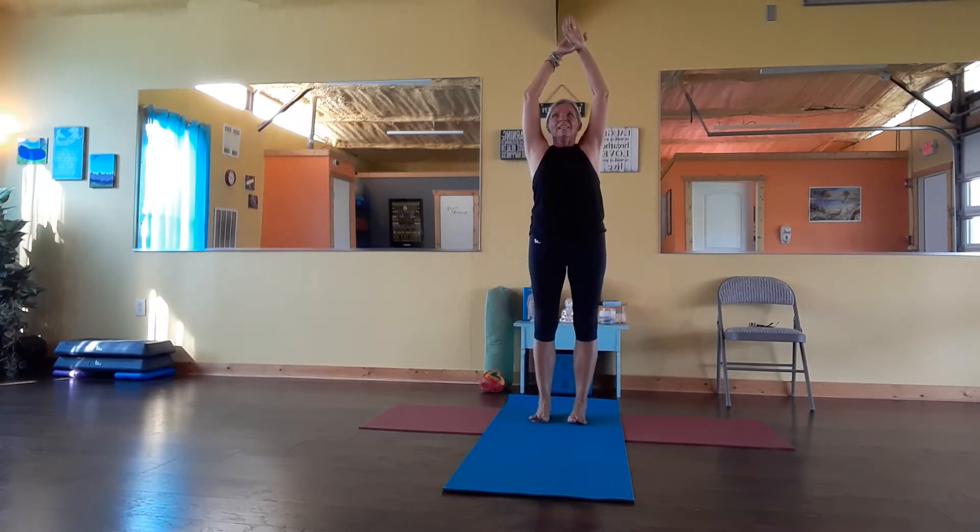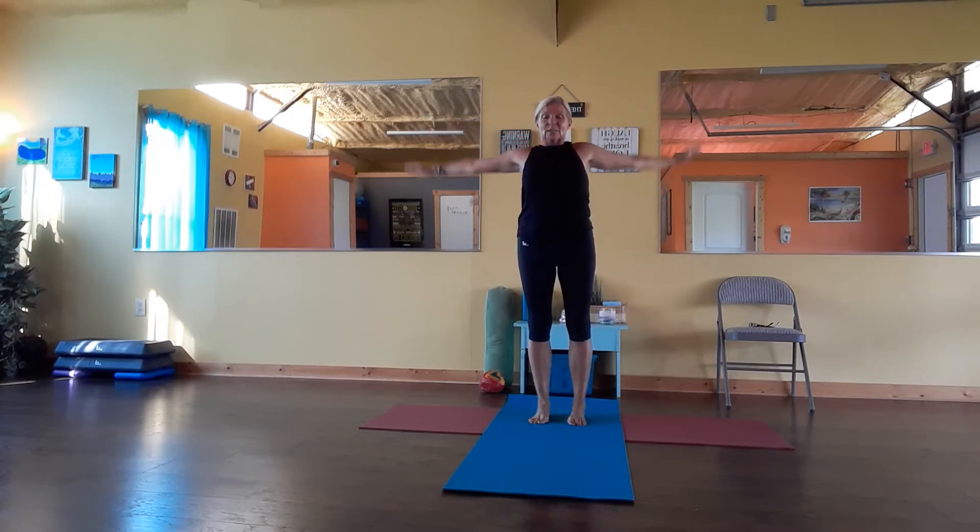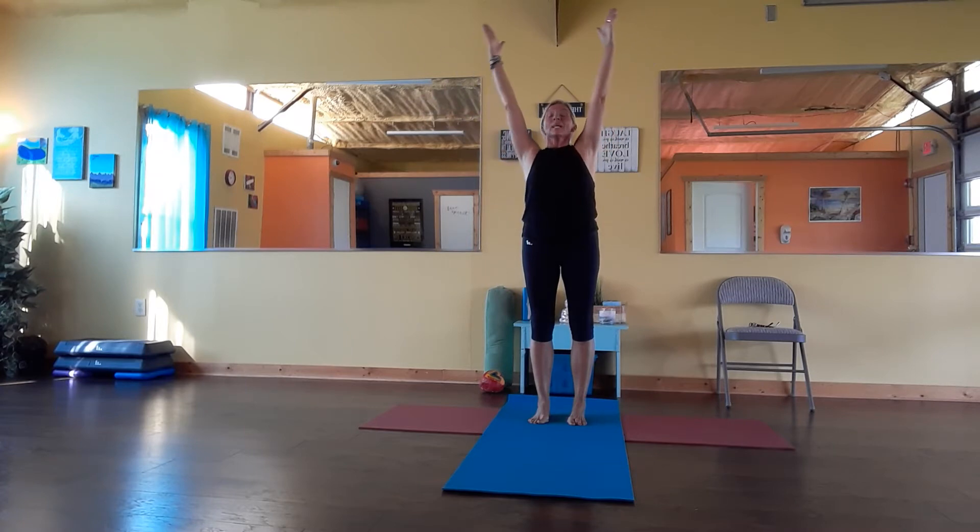Inhale up, lift up on the side, over and sideways. Inhale up, exhale, roll. Lift. Now this time we're just going to sit a little bit in the knees.